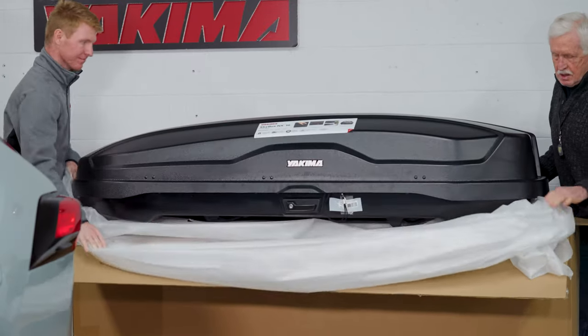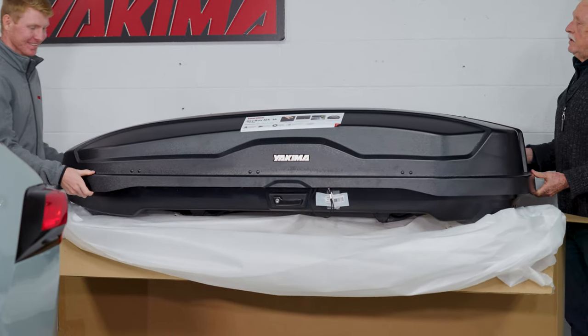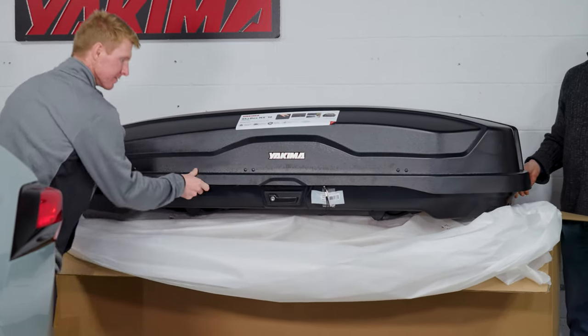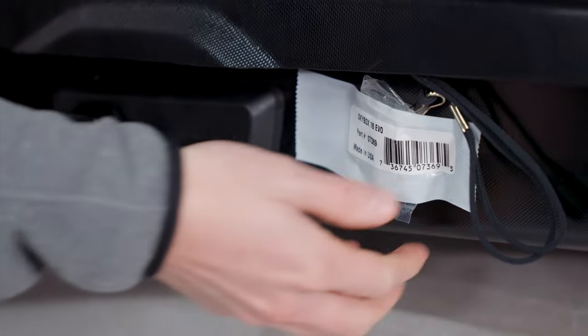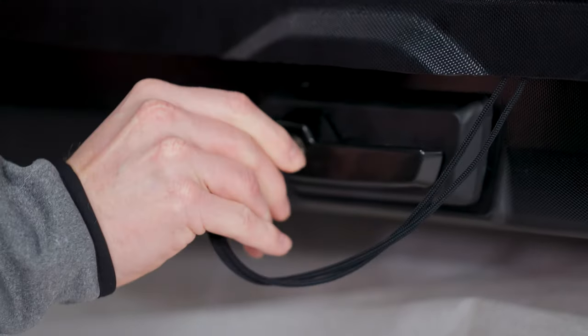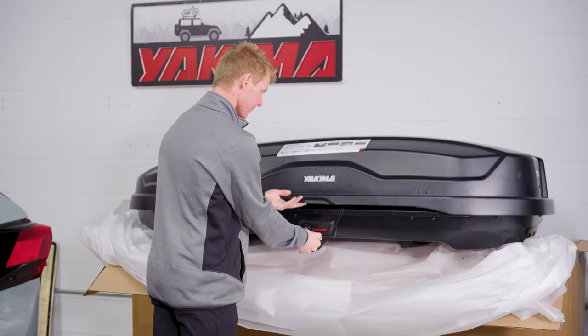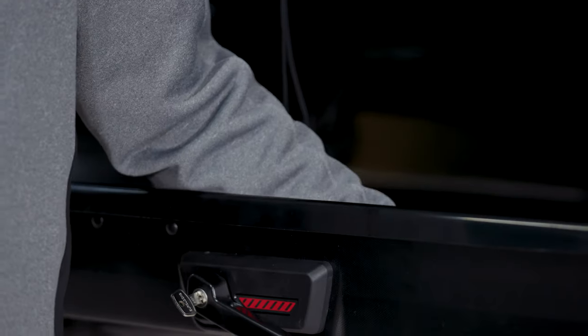Now let's show you how to get this box on your vehicle. First, to open the cargo box, you'll want to locate the keys. They should be taped to the box near one of the opening handles. Pull the keys out and unlock the box and pull down the metal opening handle. The NX can be opened from both sides, but make sure you only open one side at a time.